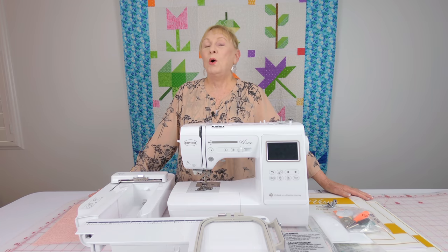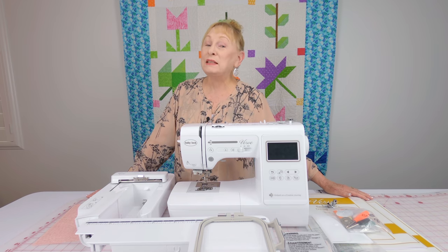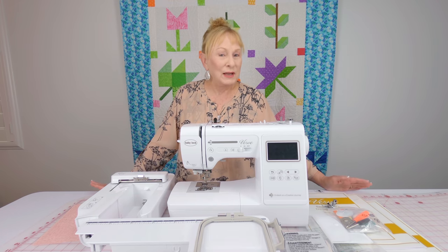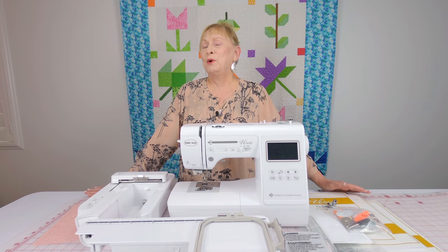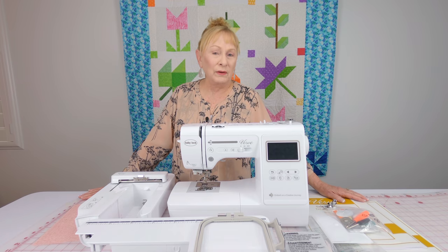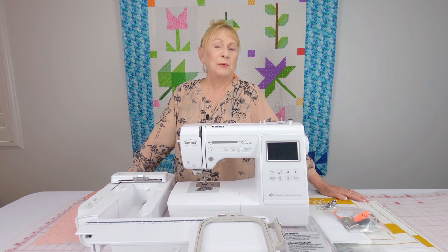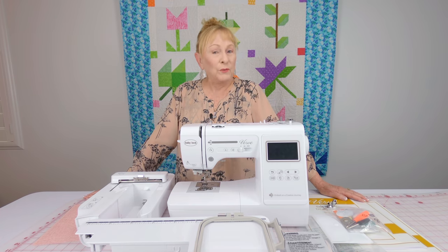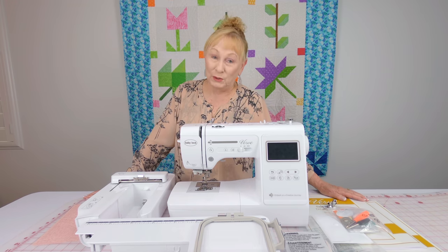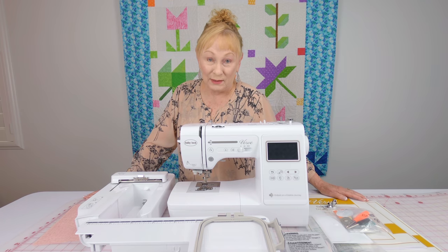Many of you often ask me what kind of sewing or embroidery machine I recommend. Well, that's hard for me to say because I don't know your price range, what kind of sewing you do, or what kind of sewing you want to learn — and all that's important when you're trying to purchase a machine. So I tell viewers looking for a new machine to go visit a dealer store and test out the different machines in your price range.